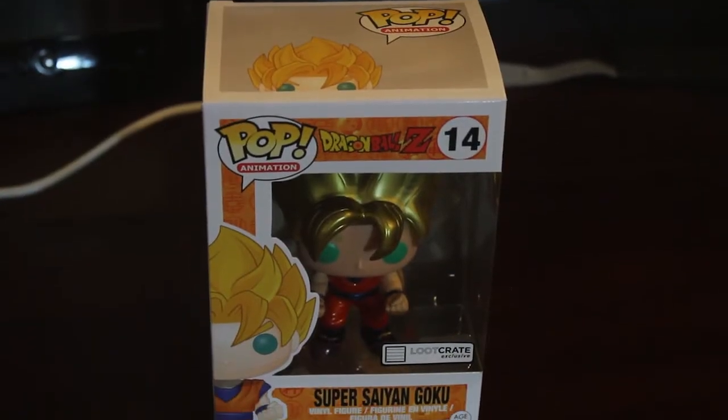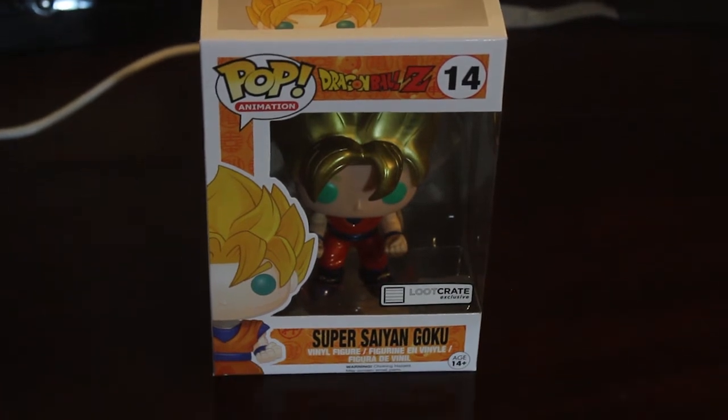So I guess next we have the Pop figure. Oh, nice! Super Saiyan Goku. That's really cool, honestly. It's a loot crate exclusive as well. That's awesome. Look at this, guys. That is awesome. He's so shiny. That's great. And I can put him over here with the rest of my pops. I've only got four — I guess now five at the moment.